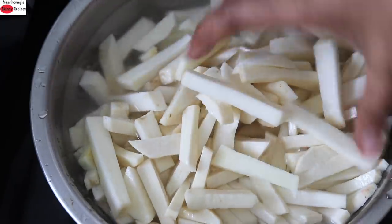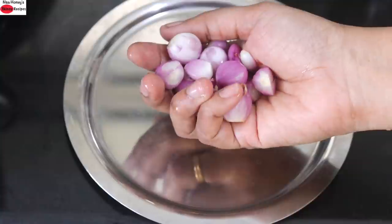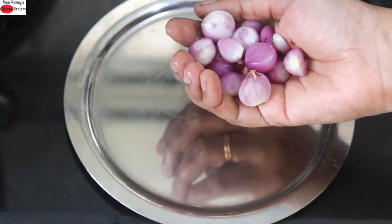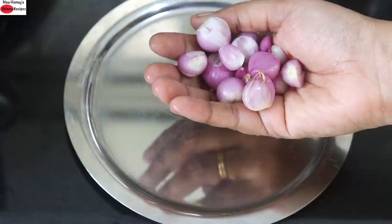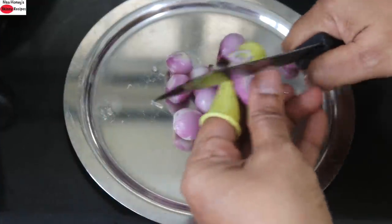Now you need to wash and rinse this a couple of times or until the water runs clear. I'm using a handful of shallots. I prefer to use shallots in my recipes as they are a rich source of iron and folate. However, if you don't have access to shallots, you can use half of an onion instead. So I'm going to thinly slice the shallots.